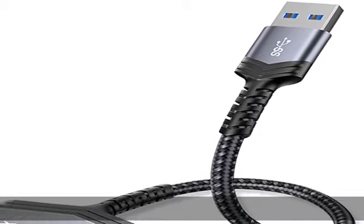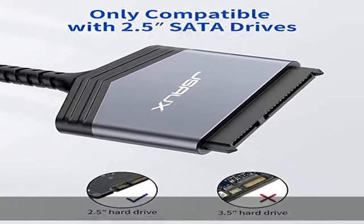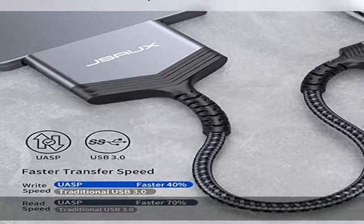Important note: this adapter cannot be used with 3.5-inch hard drives. It is not compatible with PATA, IDE, mSATA, and M.2 interfaces.